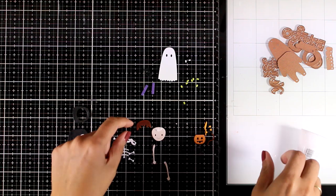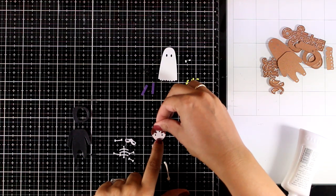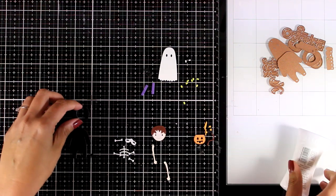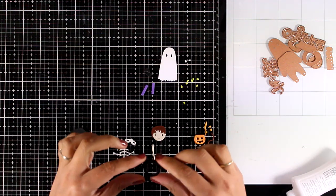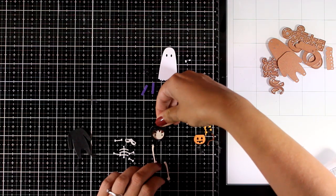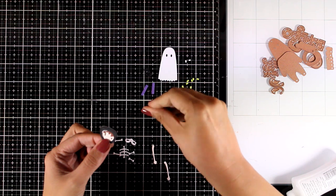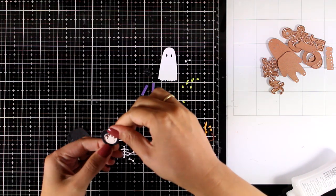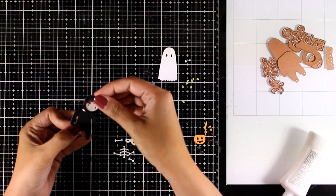I used the dies to cut out everything from colored cardstock, but you can cut out everything from white cardstock if you want and just color it in with your markers. Now I'm going to put together one of the guys — this time I'm going with the skeleton costume, which I think is really fun. I'm going to give him the hoodie as well as the black body and then stick on top all the bones.